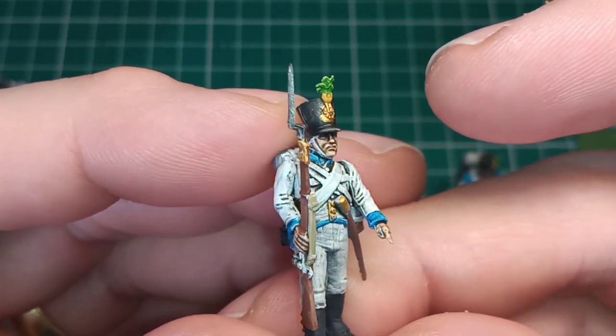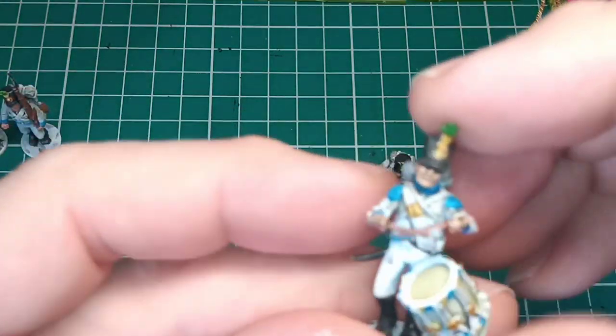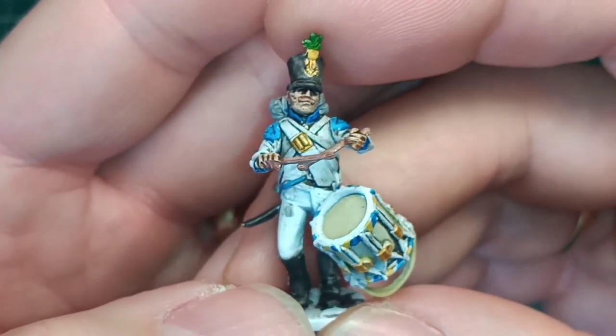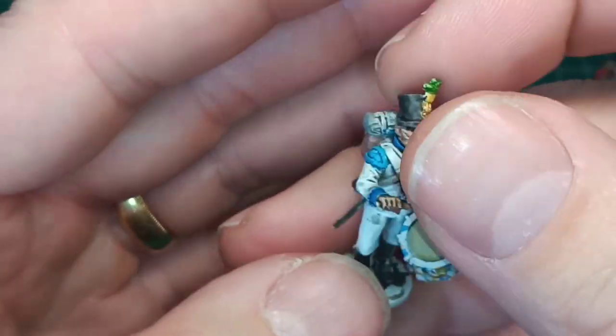Really, really chuffed with this one — just got a touch up there where the gold has come away. So yeah, really happy with these guys. Drummer — happy with the drum, the way that's come out. Yeah, really, really chuffed with these, really happy.